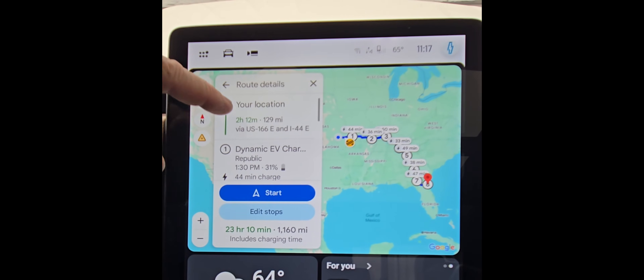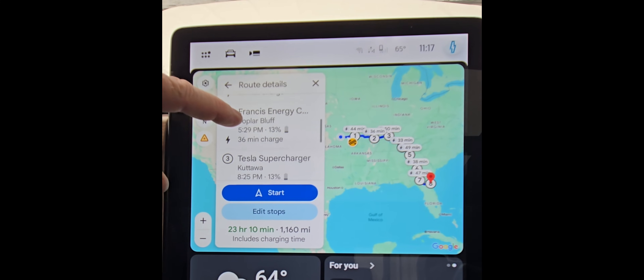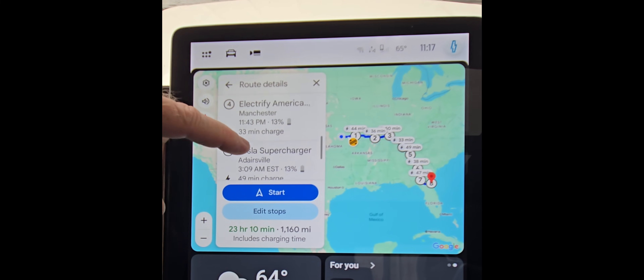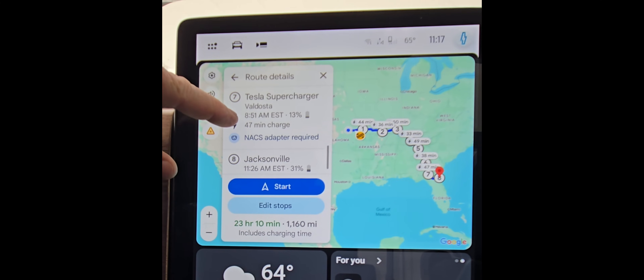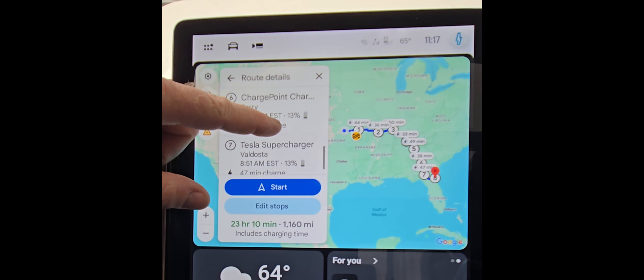If you click on that, it's going to look at your location and show you all the charging stops to get all the way to Jacksonville, Florida — including how long you're going to be at each charge and the percent arrival at each stop. That's how you plan a route using the Google Maps EV integration in Android Auto in your Ford Lightning or Mustang Mach-E. Hope that helps — like and subscribe if you think this is a good video, and we'll talk to you guys next time.